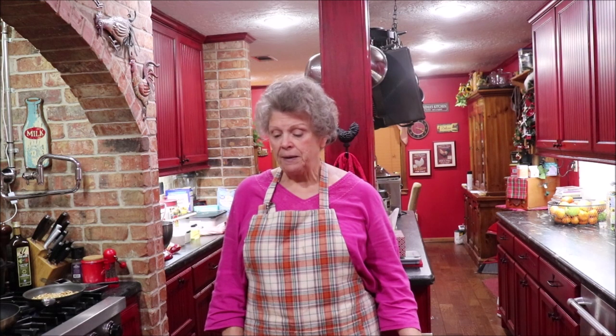Hey y'all, welcome back to the kitchen! I'm still in here messing around and cooking, and I thought I would whip us up some pumpkin bread. You know, gingerbread, pumpkin bread — those spicy things just go with cool weather and this time of the year.